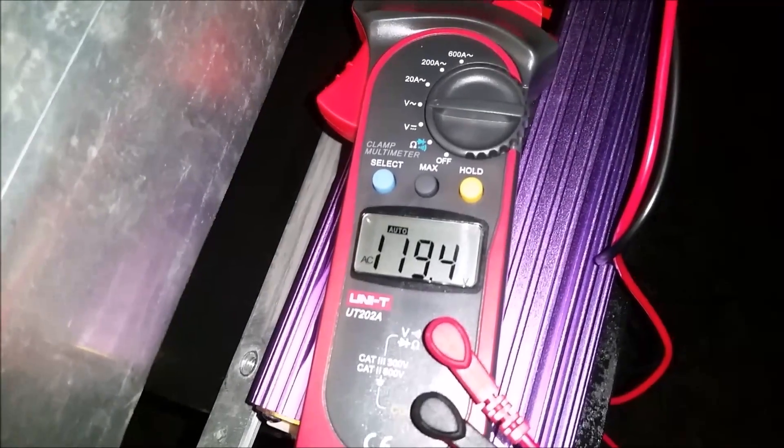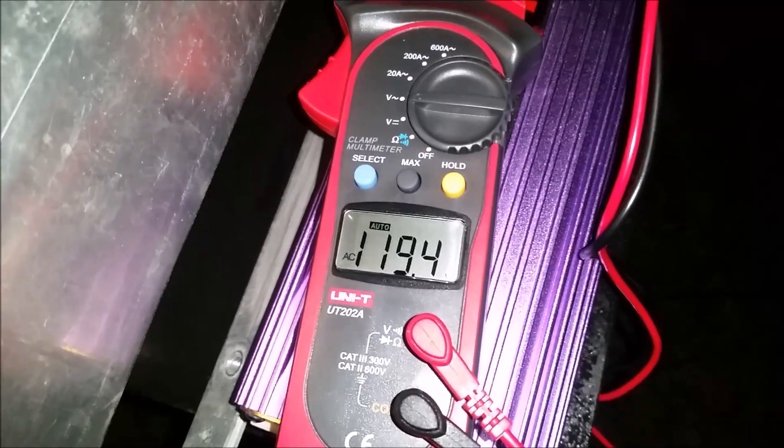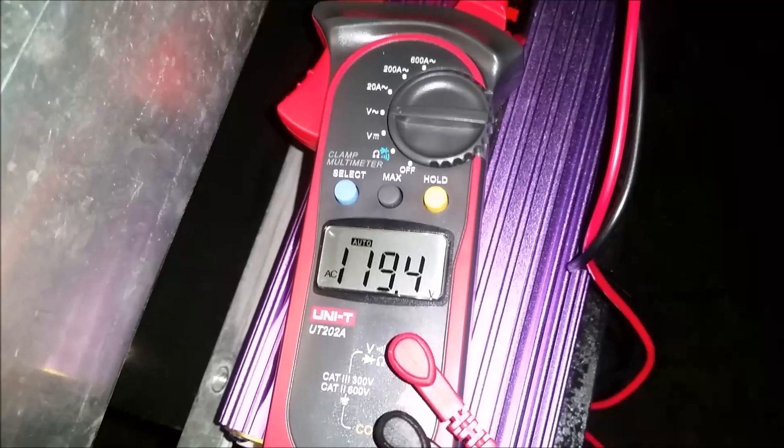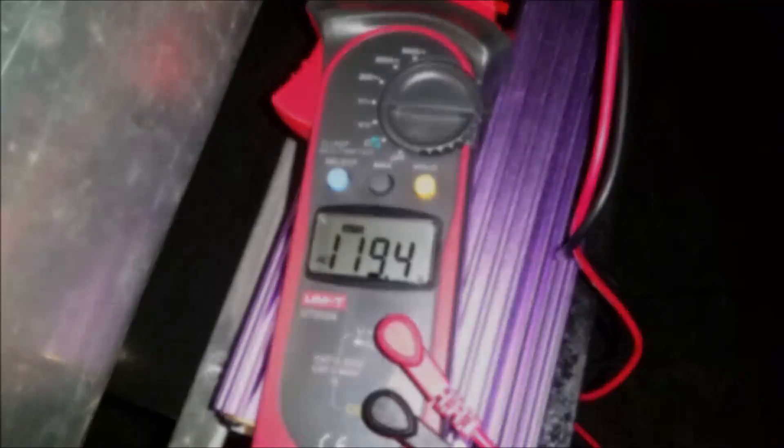First things first, the voltage is reading 119.4. That's 119.4 volts, and we will use this number for our Ohm's Law calculations.